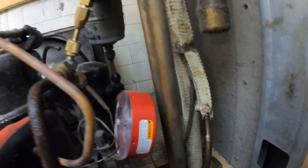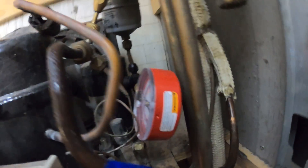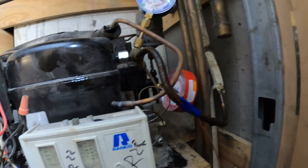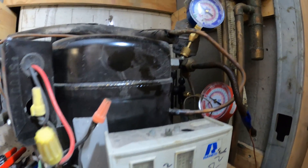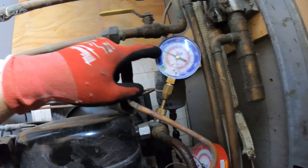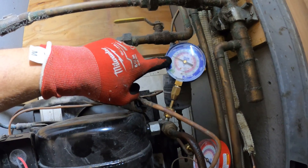That valve over there on that liquid receiver is leaking as soon as you open it. Let's see if I can possibly tighten the packing. Not sure if that's going to work because as soon as I opened it a little bit — boom! — a whole shot of liquid came out. You can get burned like that. Got a 70 pound back pressure.